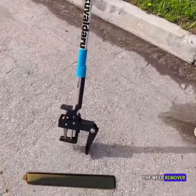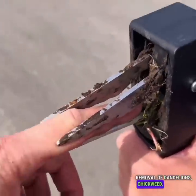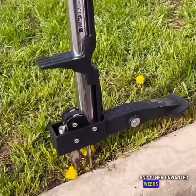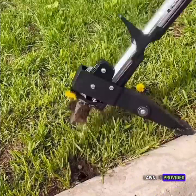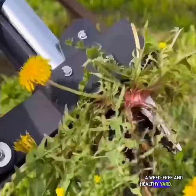The weed remover is a remarkable invention that enables swift removal of dandelions, chickweed, bluegrass, and other unwanted weeds from your lawn. It provides an efficient and effective solution for maintaining a weed-free and healthy yard.